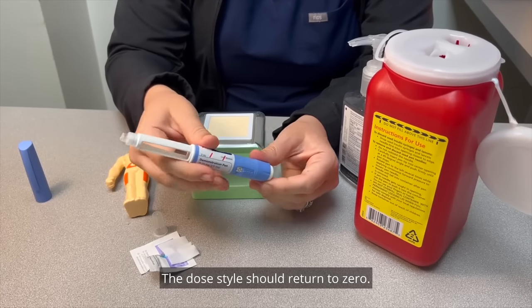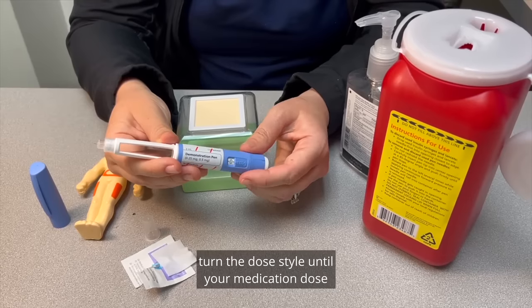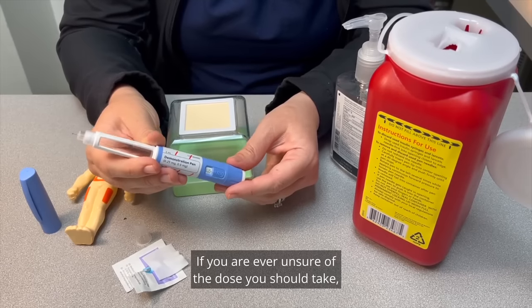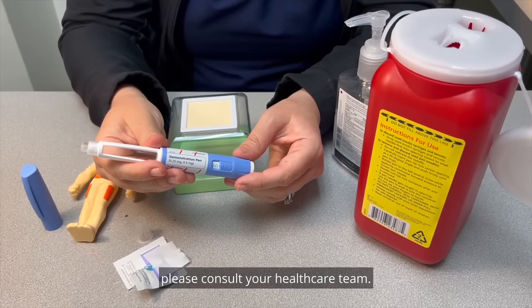The dose dial should return to zero. Once you have primed it successfully, turn the dose dial until your medication dose is in the window that matches the medication dose you should be taking. If you are ever unsure of the dose you should take, please consult your healthcare team.